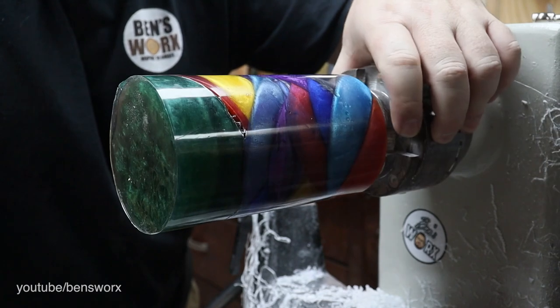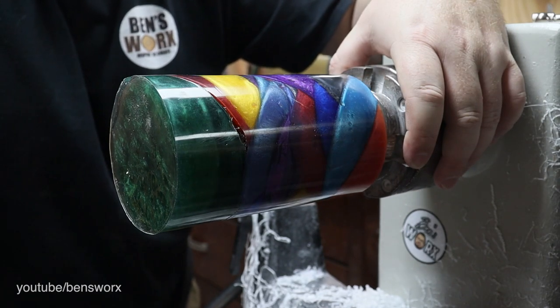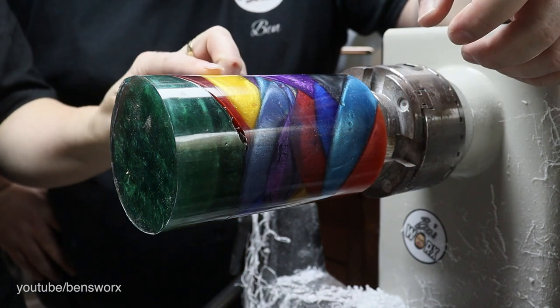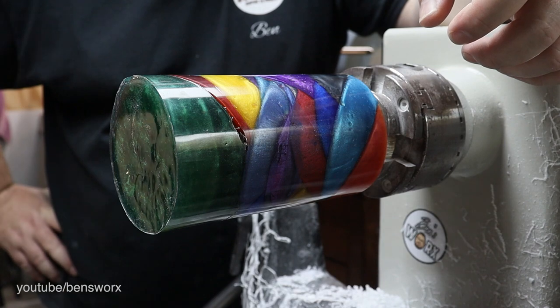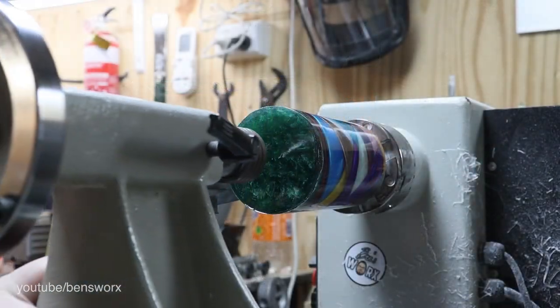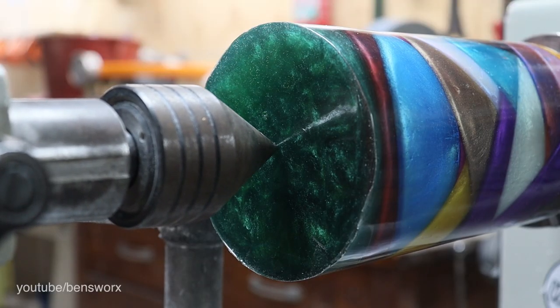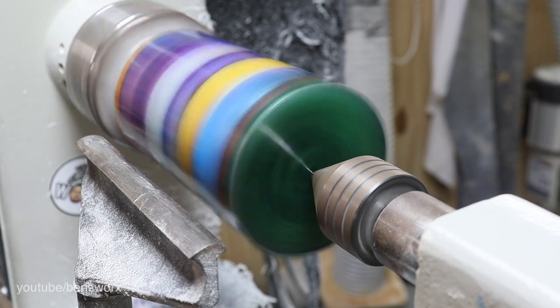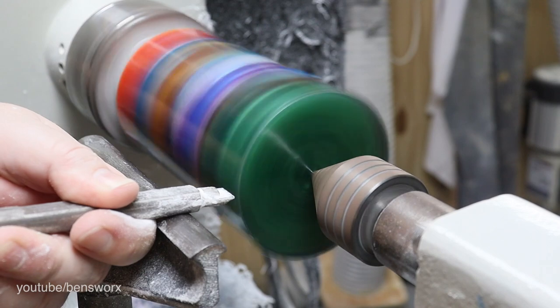After attaching it to the lathe I really had no idea what I was gonna make, so I asked Nicole in to see if she had any ideas — and like always she had a great idea. Now it does mean I have to modify this blank a little bit, but I think it will all be worth it. I don't want to give too much away, but the first thing I have to do is square up this edge and glue on a piece of burl.